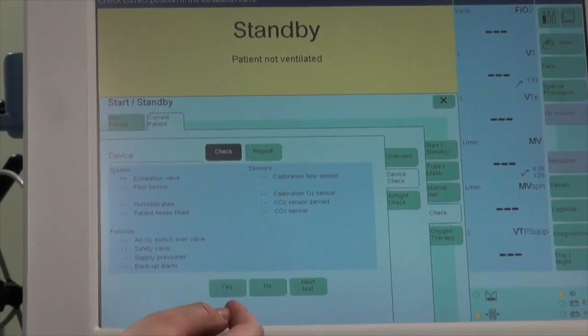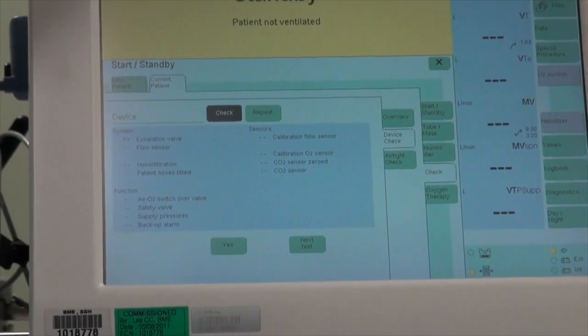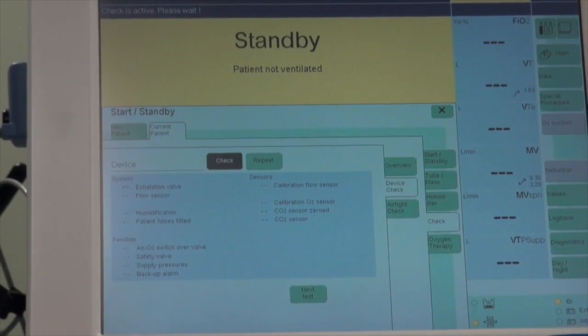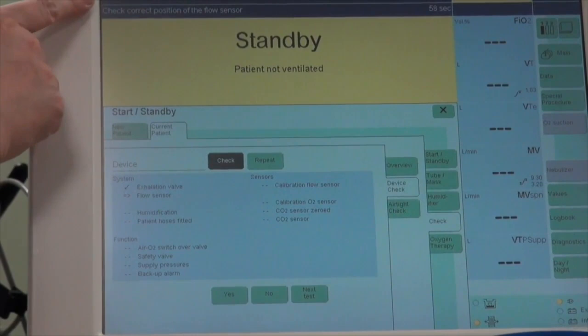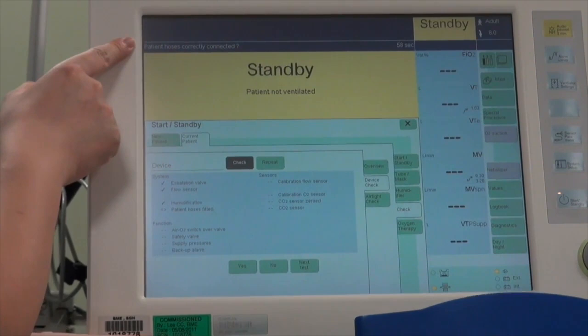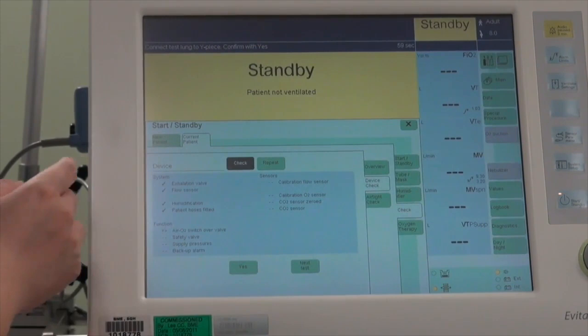The first test is to check the correct position of the exhalation valve — click Yes. Connect test lung to Y-piece and confirm with Yes. Next, check correct position of the flow sensor. Then confirm whether the HME filter is ready for use, and confirm that patient hoses — inspiratory and expiratory — are correctly connected. Connect test lung to Y-piece and confirm with Yes.